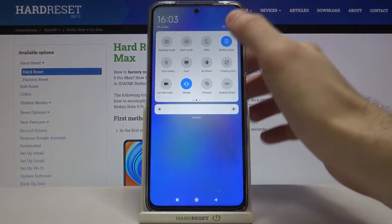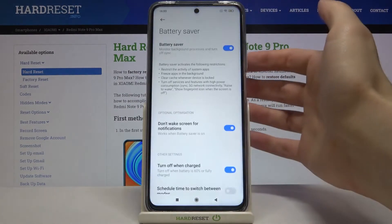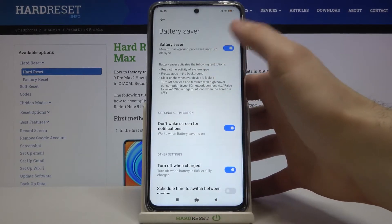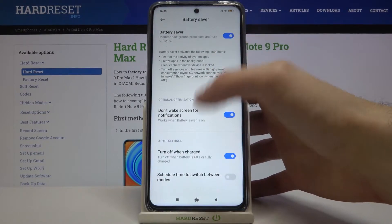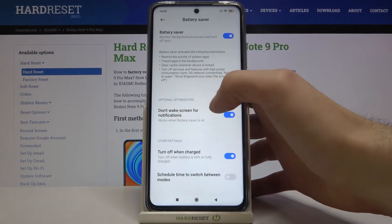Here you have the button 'Battery Saver' — tap on it once and you can enable this mode. You can hold your finger on it to access some of its settings. Here you can switch it, and you can also set it to not wake screen notifications.